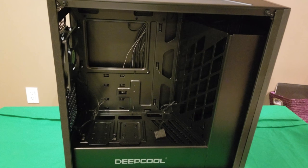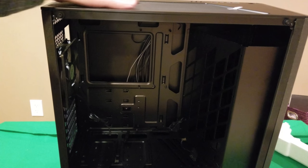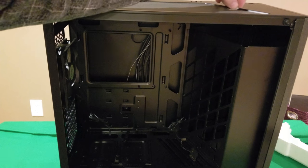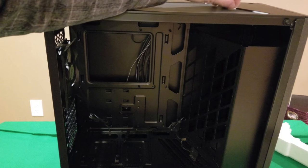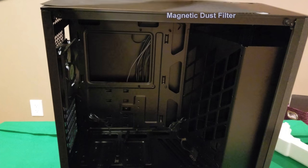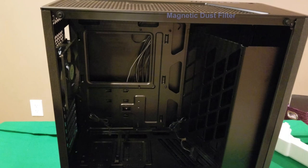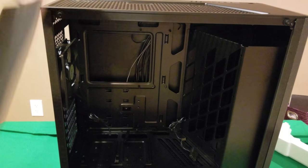On the bottom here, the Deepcool logo area comes pre-installed with an RGB strip for lighting. There are a couple pieces of tape securing a filter during shipping — we'll take that off. Looking at the top, there's a nice filter which allows airflow and can be removed for cleaning, which is a pretty nice touch.